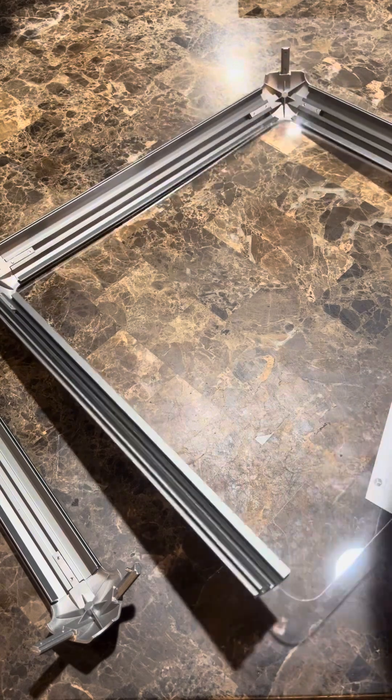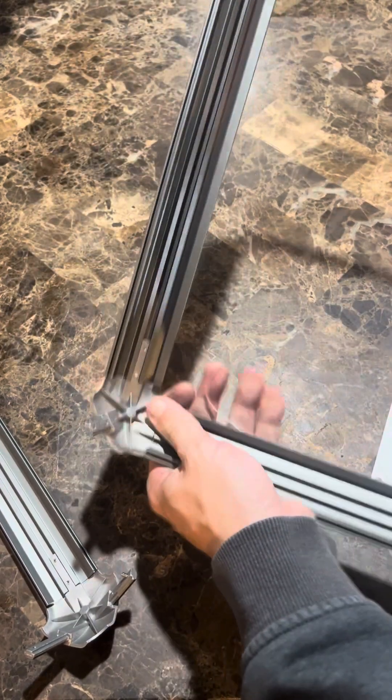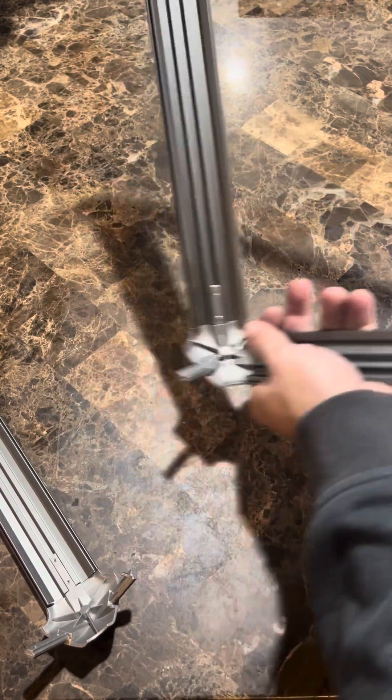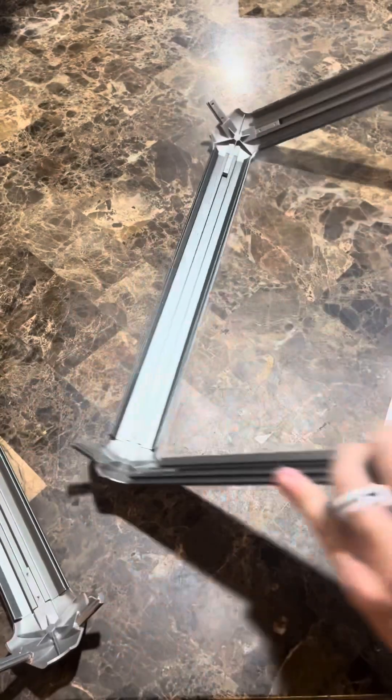It helps a lot if you sit the frame upright — that's what I eventually do — and then just slide the panel in from the top, which works pretty well. This enclosure is pretty cool; it's really nice and sturdy once you get it together. Set it up and slide it in from the top — perfect. Now that we've got that acrylic piece in, we're going to add the fourth side to the square.